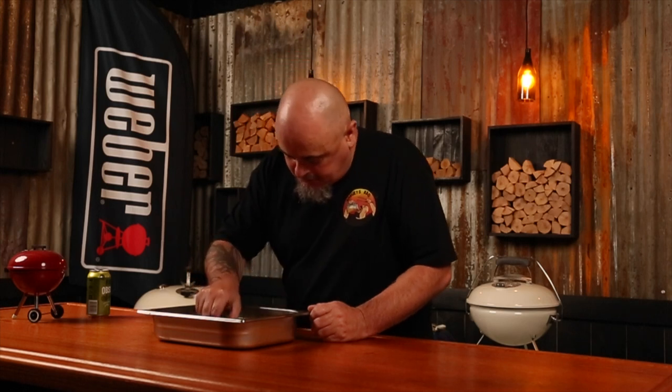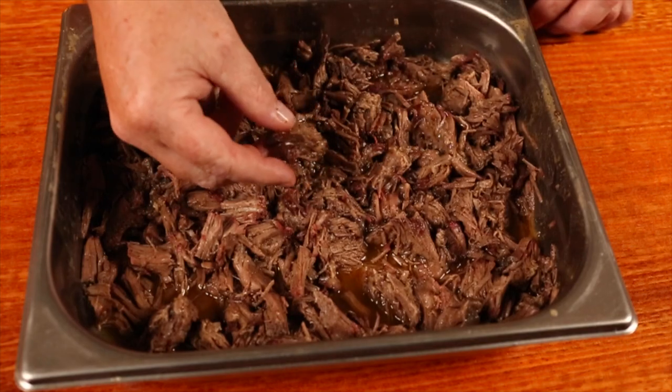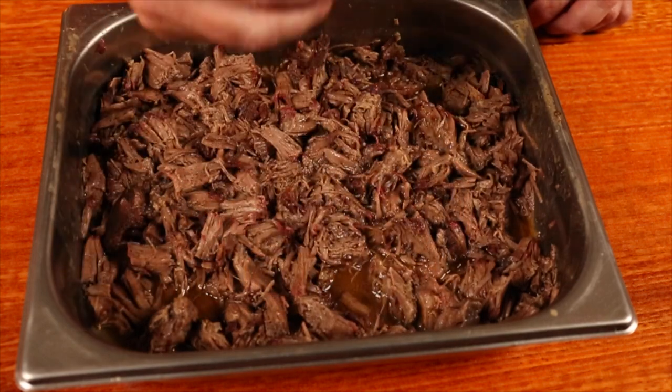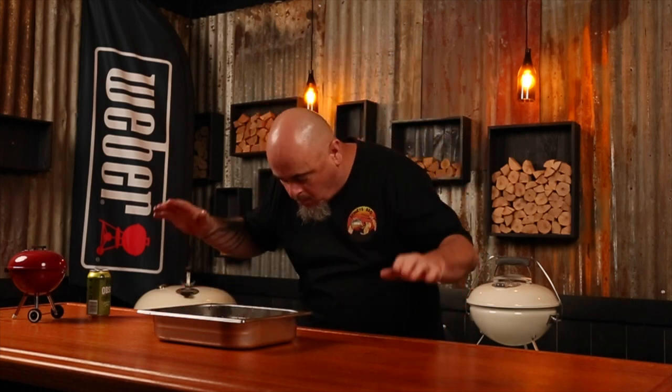Time for a taste test. I want to grab a piece with some bark on it and get some of that liquid gold as well. Wow — super beefy flavor and absolutely no coffee taste. Seriously, it just doesn't get any better than this.